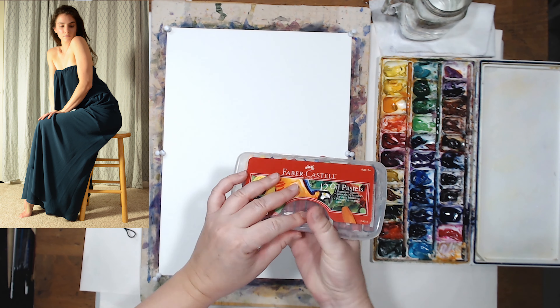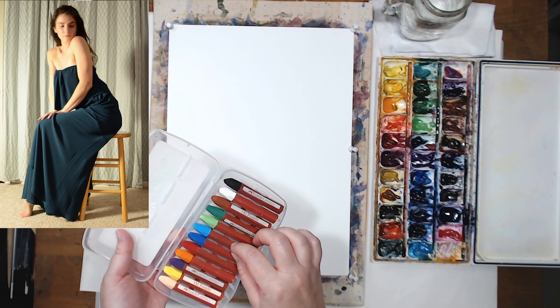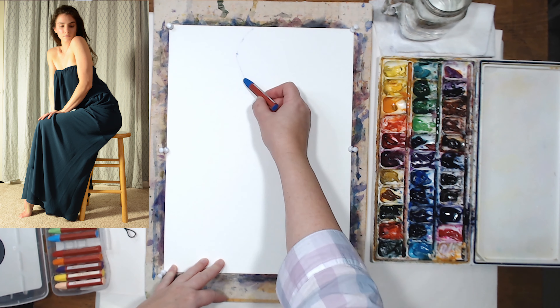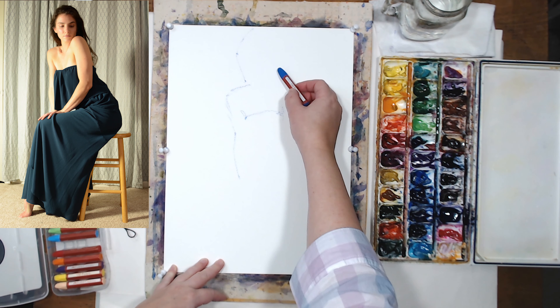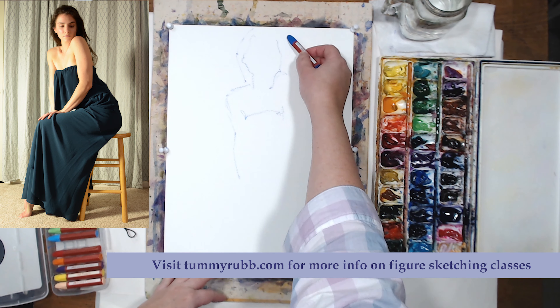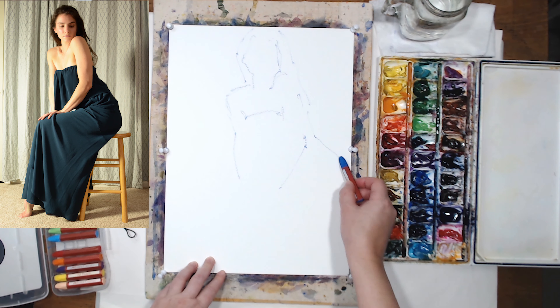I'm going to start this quick sketch without the preliminary pencil drawing. I'm using oil pastel to lightly sketch out my model. I'm looking at my reference photo and outlining the main forms of the model, starting with a simple outline. I'm starting at the very top of the page because I want her to fill the page since the figure is vertical.